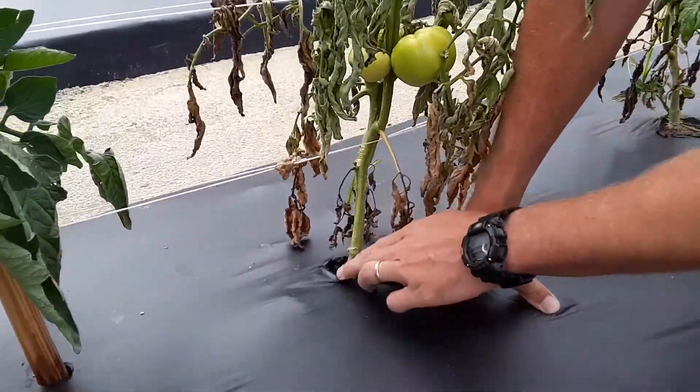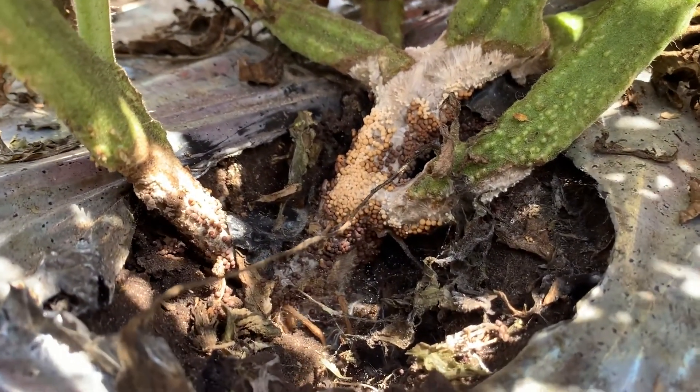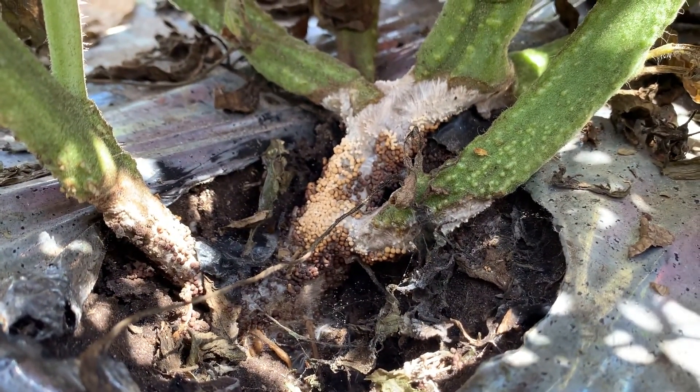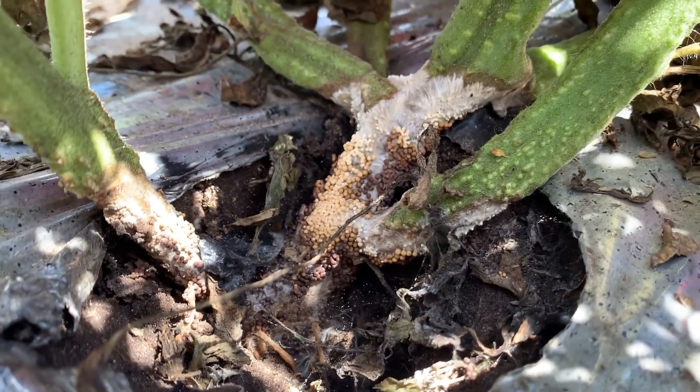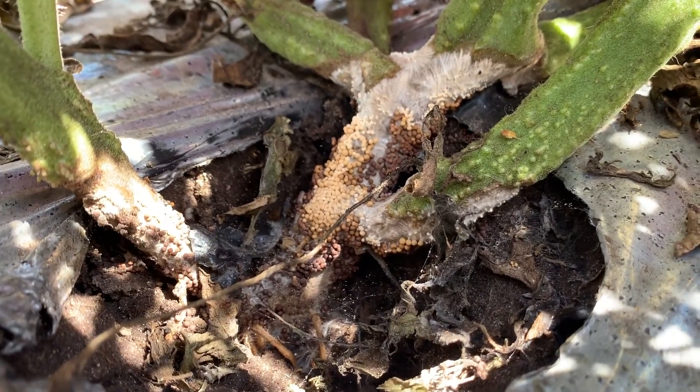I look around the base of the plant for white fungal growth, kind of where the soil touches the stem, and I look for that white mass. If I don't see the white mass, or these little things that look like fertilizer pellets or millet, I don't 100% rule out southern blight, but that gives me an inclination that it may be something else.